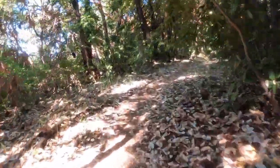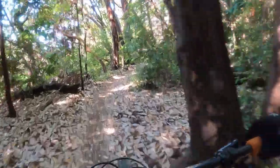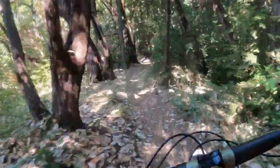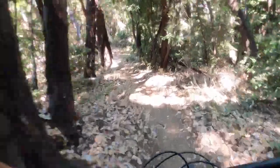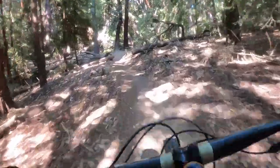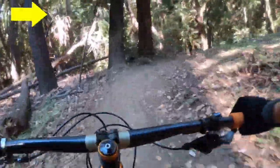Diving right in at the trailhead for the ridge traverse. Picking up some speed with a nice mix of up and down with some sloping s-turns. It's worth mentioning that on this trail there are quite a few sharp 90-degree turns. Those are annotated with arrows in the top corner — and here comes that first hard right turn.